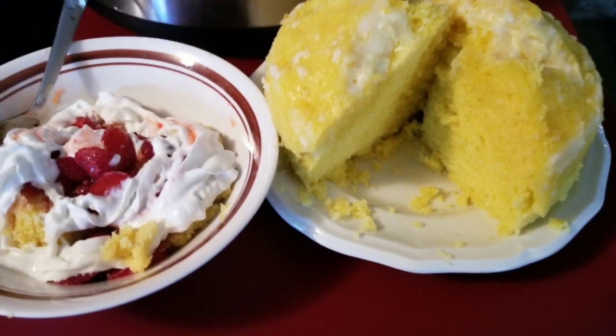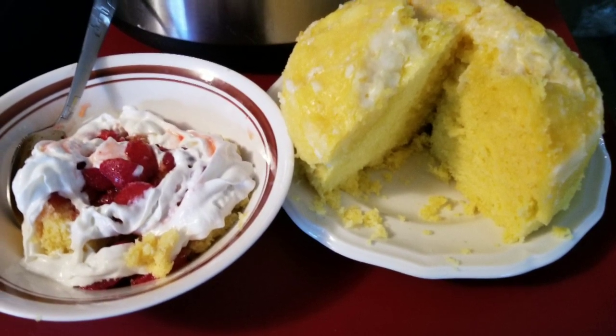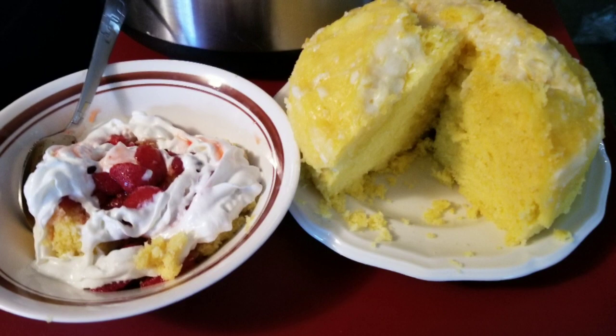During the summertime, I found that the Instapot doesn't heat up my house like an oven would, so this is a good way to bake your cake. Goodbye.